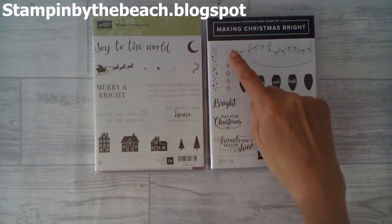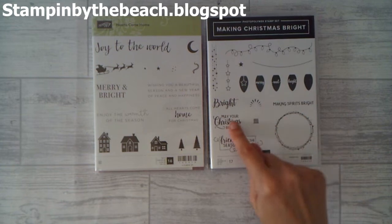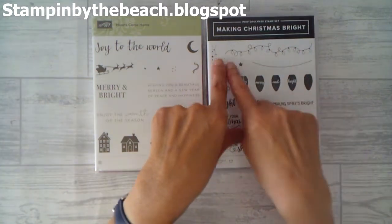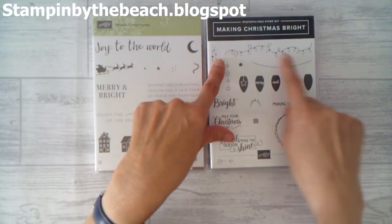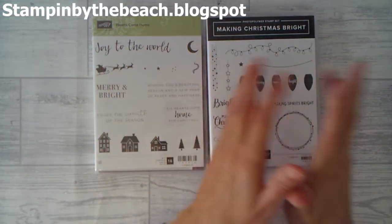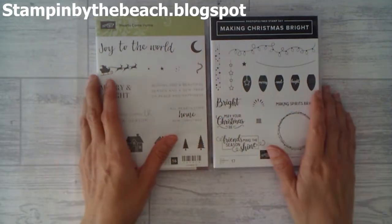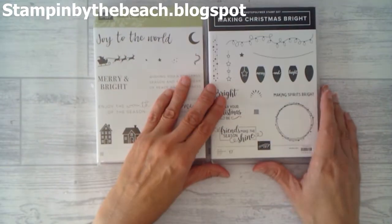For instance, we have Christmas, emboss, and circle, and then it's like a square and a birthday embellishment, whatever, and you have to choose which way — you can go this way, you can go this way, you can go across. I have gone for Christmas, emboss, and circle, so I have to use all of those elements in my finished project.